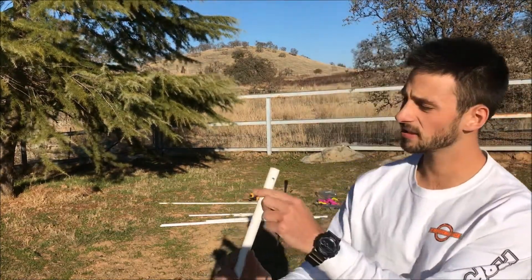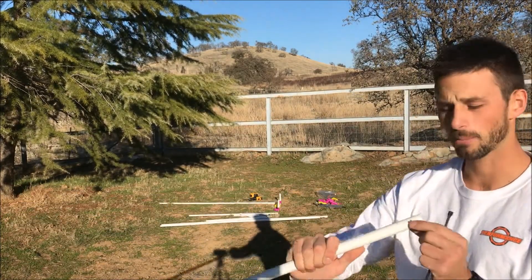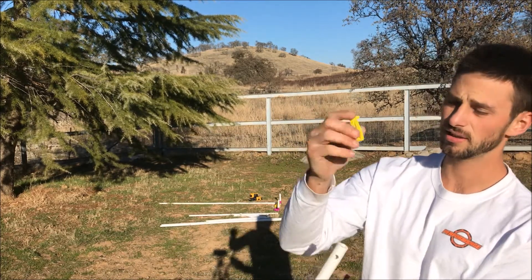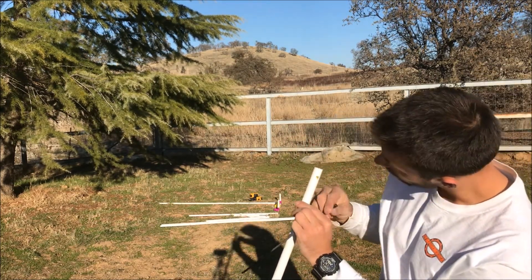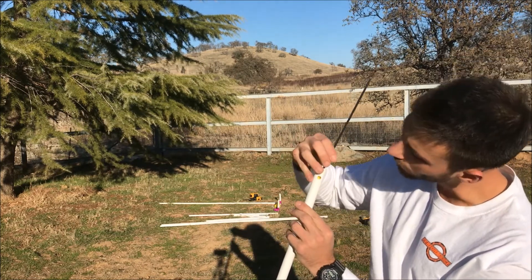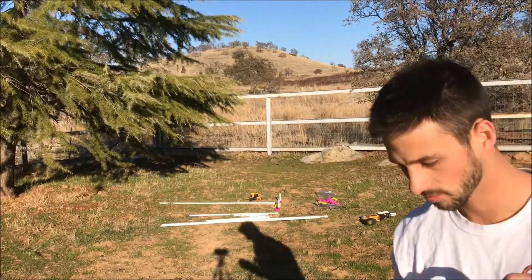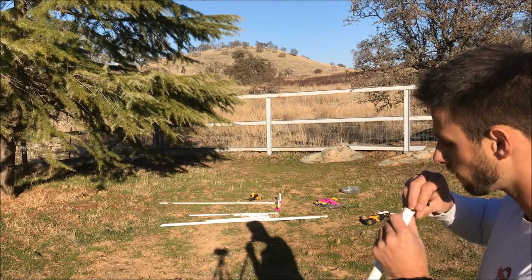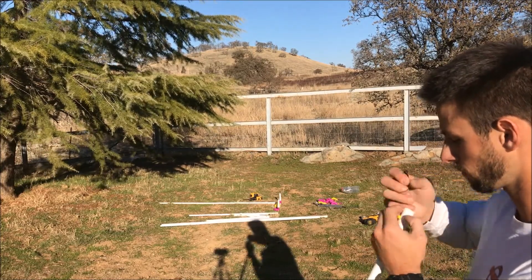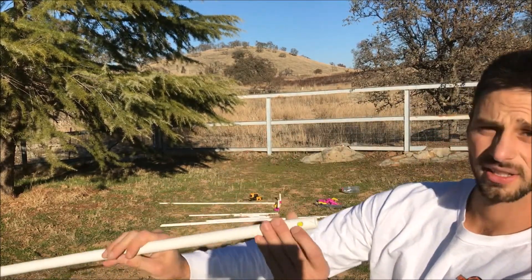For the detent, it's pretty self-explanatory — drill with a 5/16 drill bit where marked, then take your detent, slide it in the end, try to line it up, and push it in as much as possible. Then use whatever you can to finish it off. You might need a piece of wire here. There you go — detent's ready to snap back in.